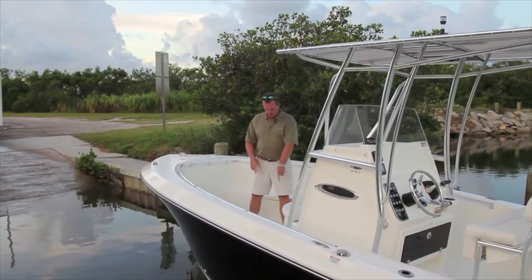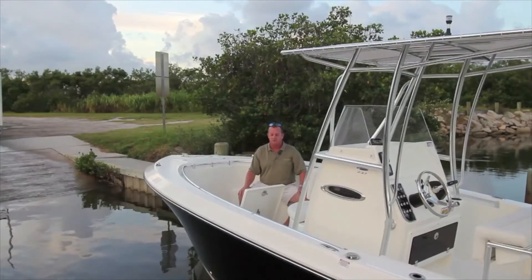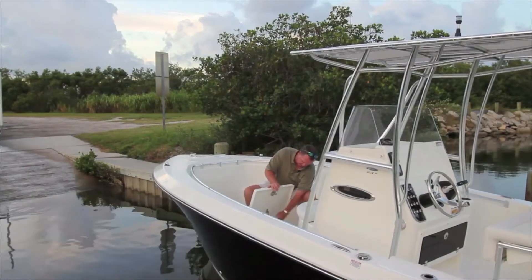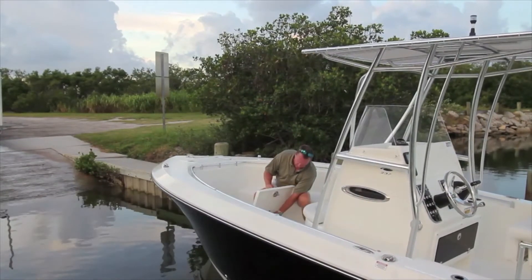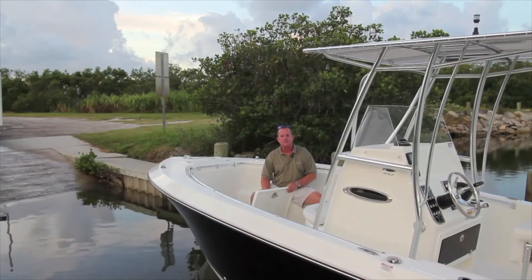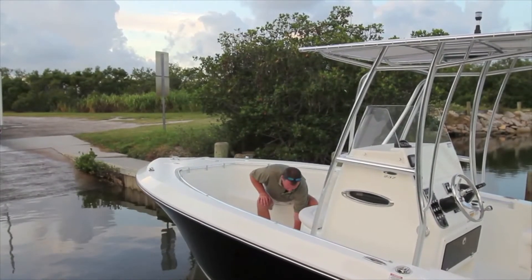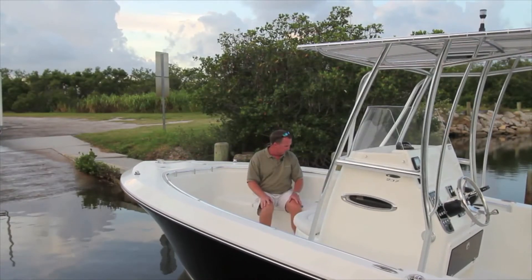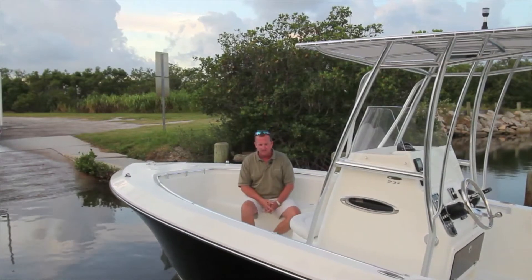Moving aft on the boat, take note of this large storage area — huge. You can store PFDs, cast nets, whatever you'd like. Compression latch with big gutters all the way around. Throughout the boat you also have a pneumatic gas shock to assist in lifting the lid and keeping it open. LED lights throughout the bow provide nice mood lighting. Drink holders — you can't have too many of them. It's a nice area to sit and a nice area for storage.